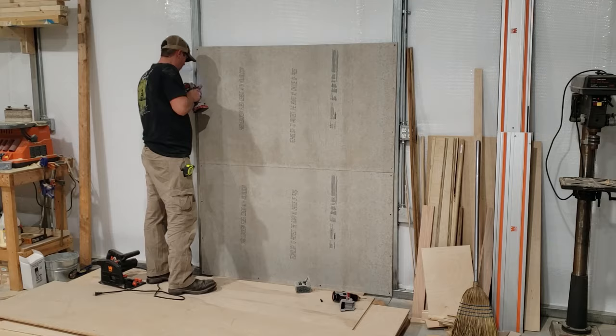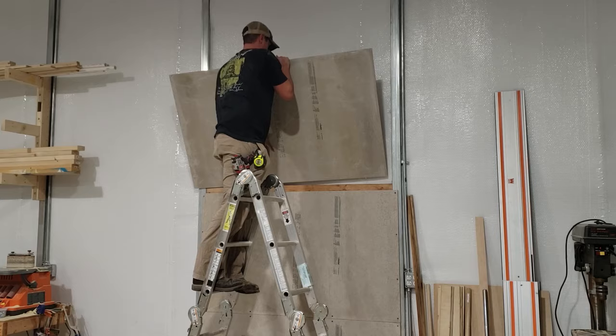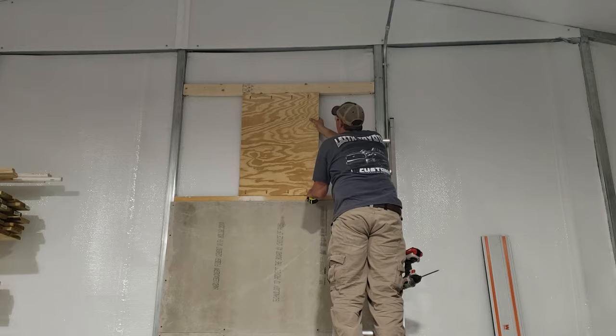Before we start installing the wood stove, we wanted to make sure the wall behind the stove was protected. So we're putting up some cement board on the wall behind the stove and we're also going to be putting in some plywood backer in the area that we're going to be cutting a hole into the wall.